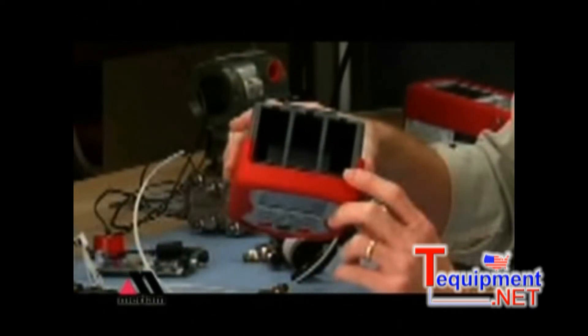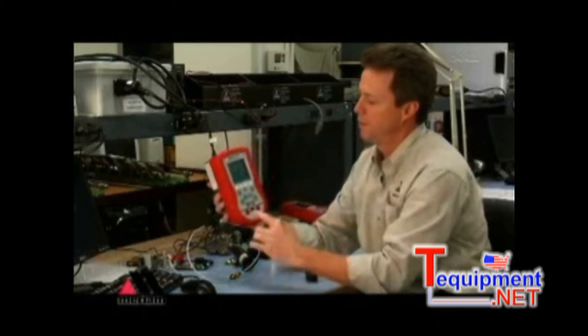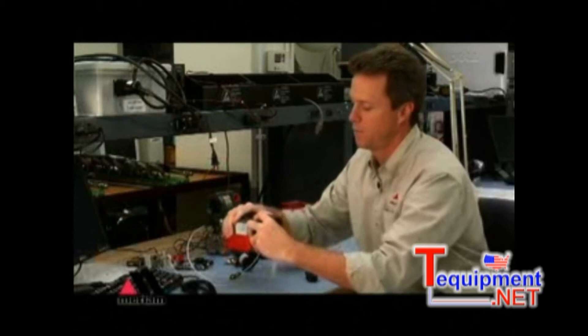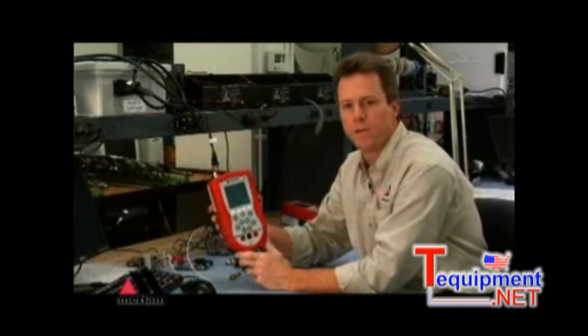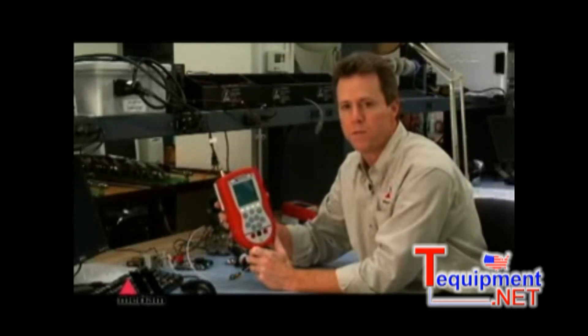The bays in the top will receive any of our modules. We have several types. We do recommend that you turn the unit off before installing a module. Once the base unit is off, insert the module until it clicks and turn the unit on.